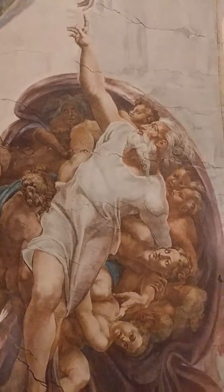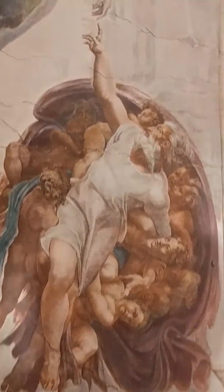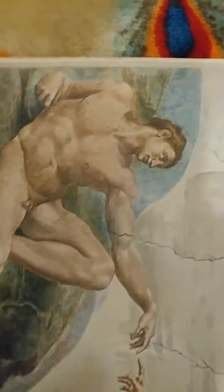Hello YouTube, I'm going to do another video of this painting, 'Creation of Man.' This time we're going to be taking a look at Adam.